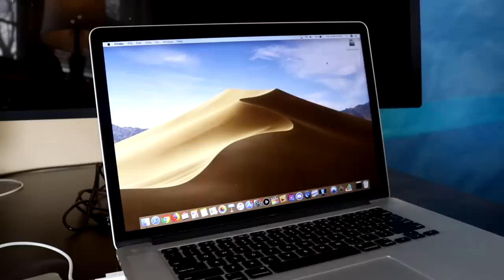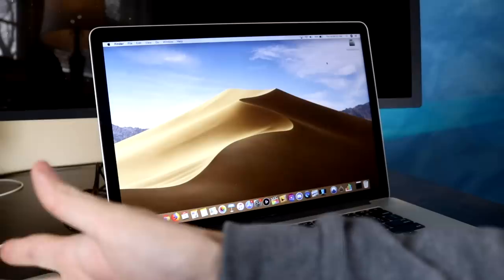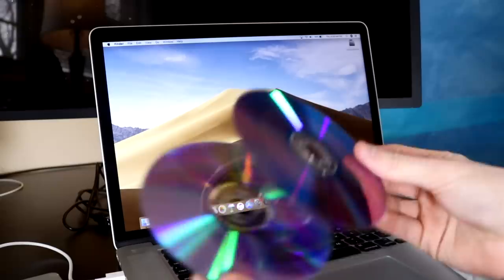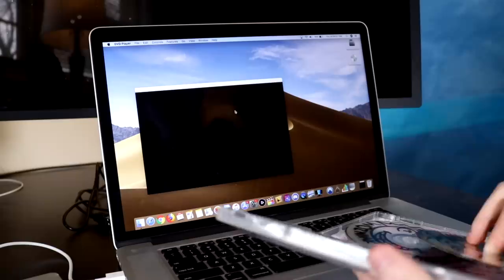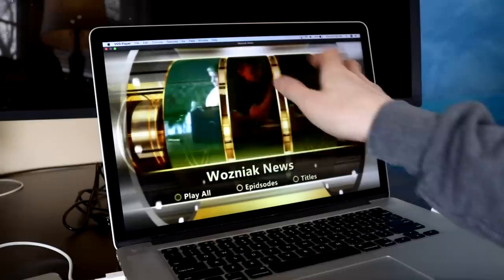So I'm going to try out season one — the original release. I have a computer with a disk drive set up here, so we'll see if it even runs. A lot of these are pretty scratched up — they've been through a lot. But I do remember exactly what this menu was. Over there it says Wozniak News. Like I said, I specifically remember this menu — it was like all 3D. You can listen to that music there.